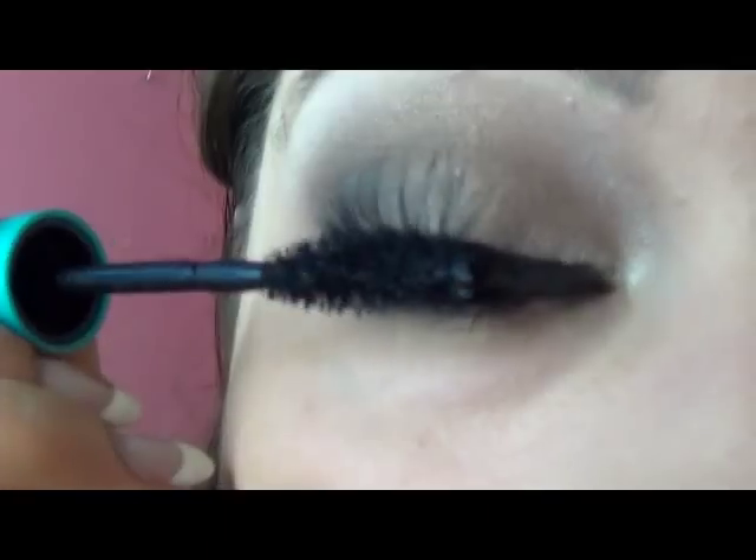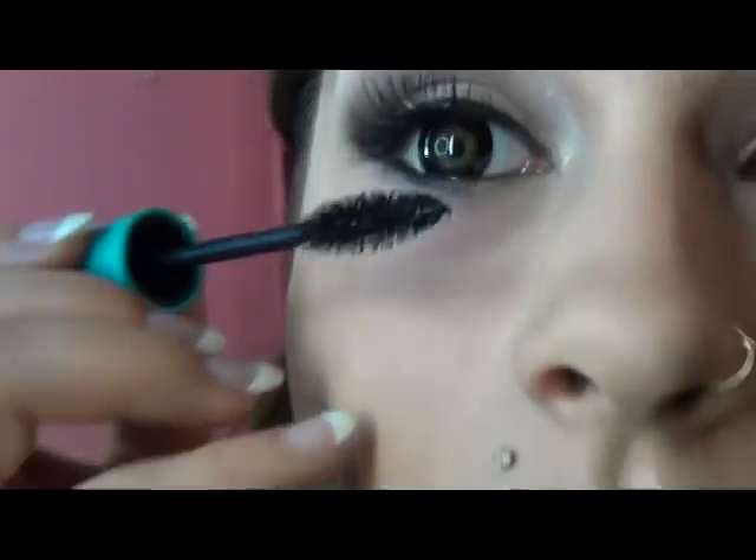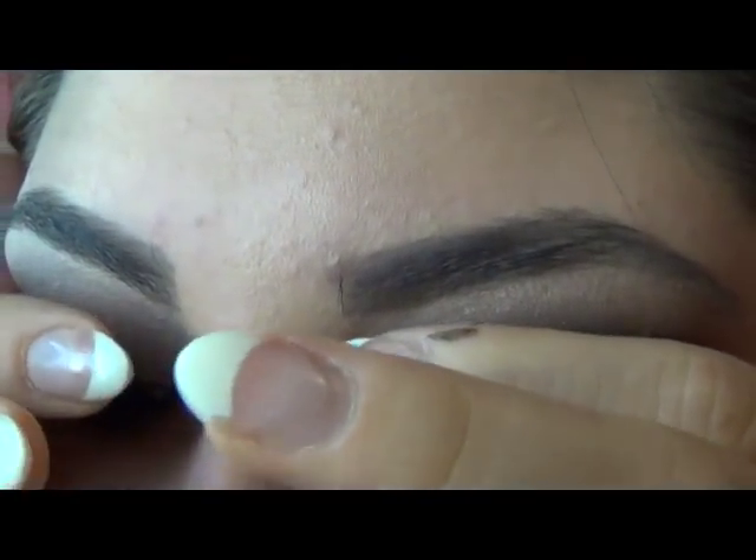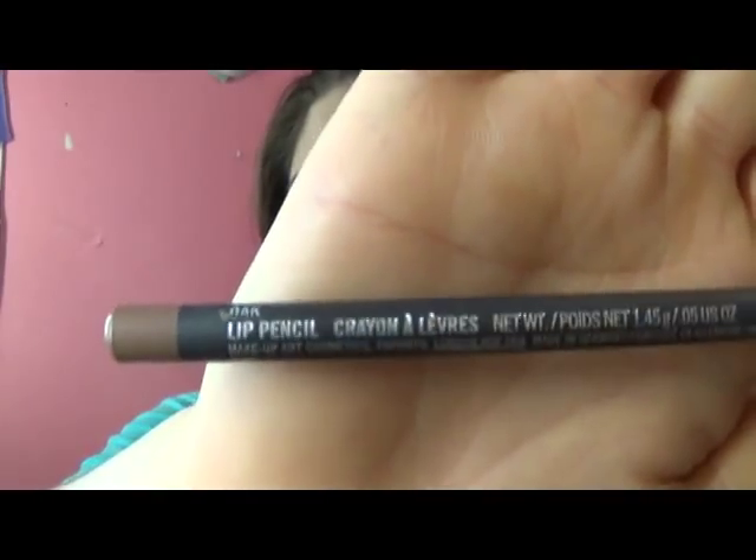Now you're just going to apply a really light coat of mascara just to blend your eyelashes together. Taking the Oak MAC lip pencil, I'm going to line my lips and blend in the corners just so it gives a little bit more definition. And then taking Blankety from MAC, I'm just going to run that over my lips and create the nude lip — this is one of my favorite lip colors from MAC.